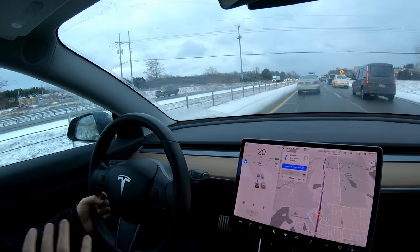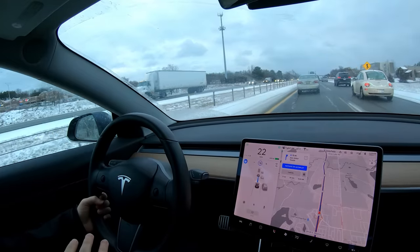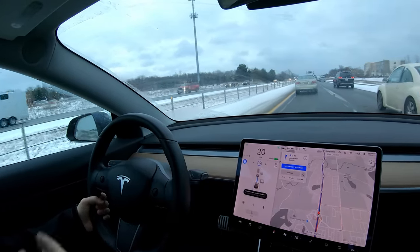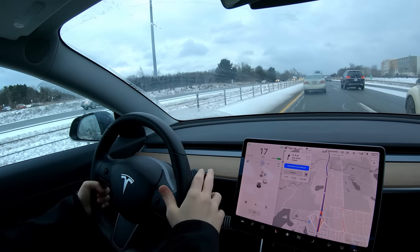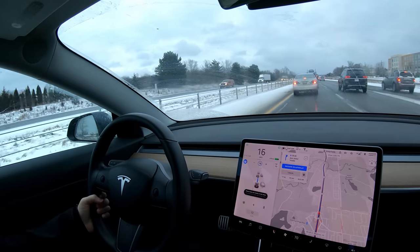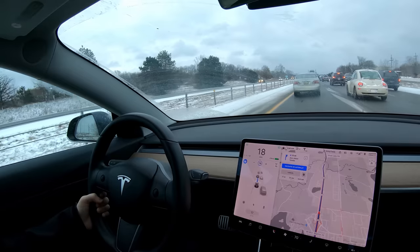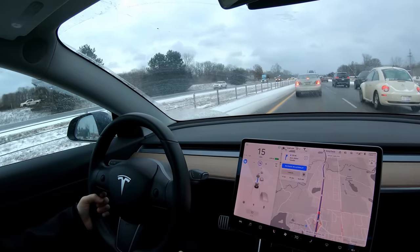It does take some practice to get this exactly right. If you pull too hard, you come out of autopilot — that's totally fine once you're used to it, but when you're new you might pull a little too hard and it just comes right out. The other mistake people make is not putting enough weight on the wheel, so their hand is there but they're still getting bugged.